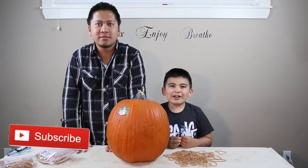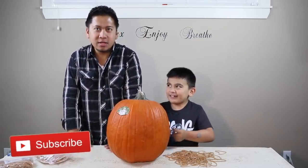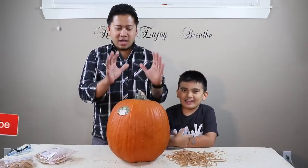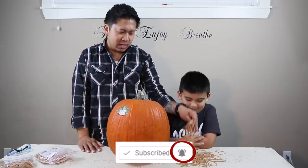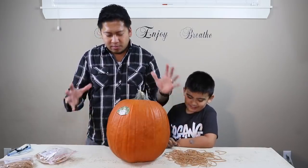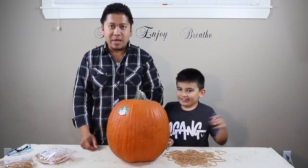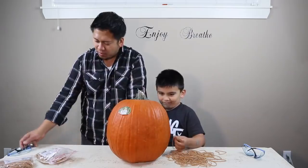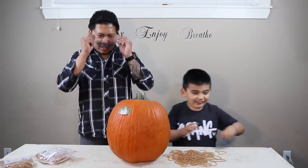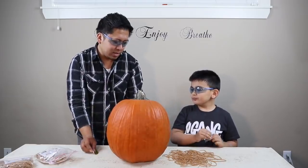What's up guys, welcome to Okay For Kids TV! Today we're going to try to explode a pumpkin. We're going to try making this pumpkin explode in half using rubber bands. We're going to wrap the rubber bands around and see how many it'll take to make the pumpkin explode. Before we get started, we'll put our safety glasses on.